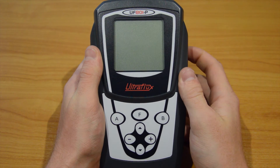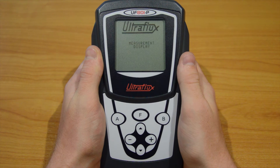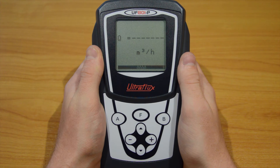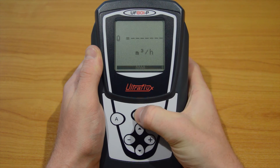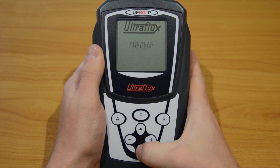Turn it on using the on-off button. Then press the F button repeatedly until the pipe fluid settings menu appears on the screen. Press the down arrow to enter it.